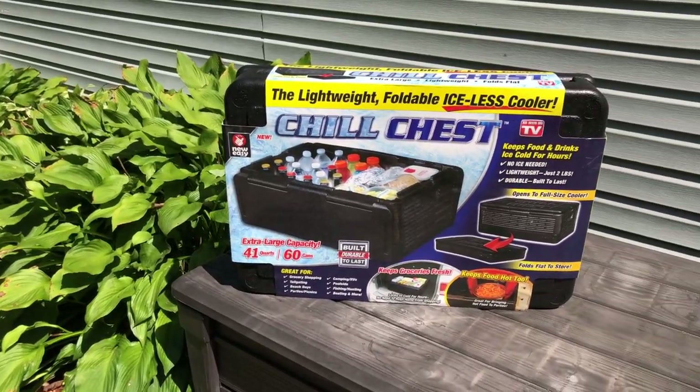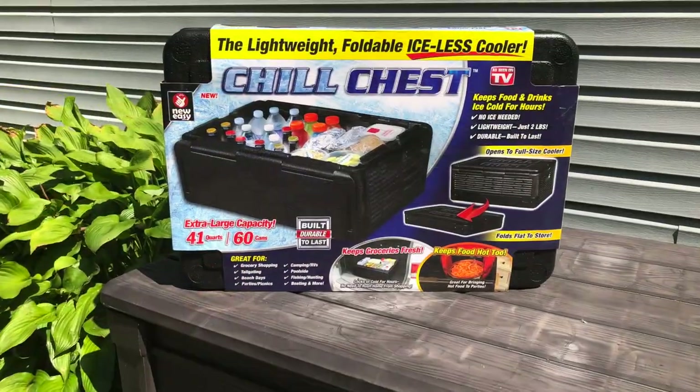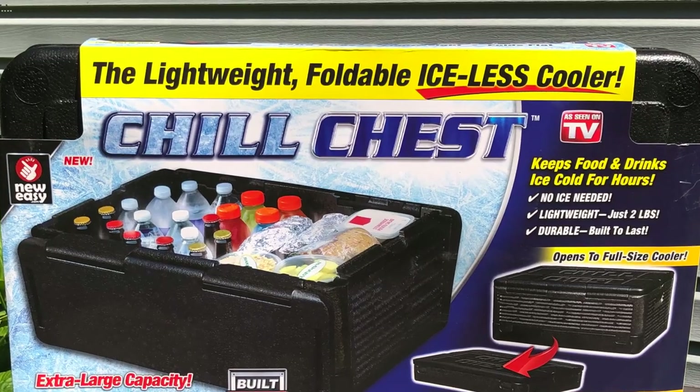Hey everyone, it's Dave from Dave's Ohio Barbecue. Today we are going to look at the as-seen-on-TV Chill Chest foldable cooler and see how it does keeping barbecue warm. Stick around.